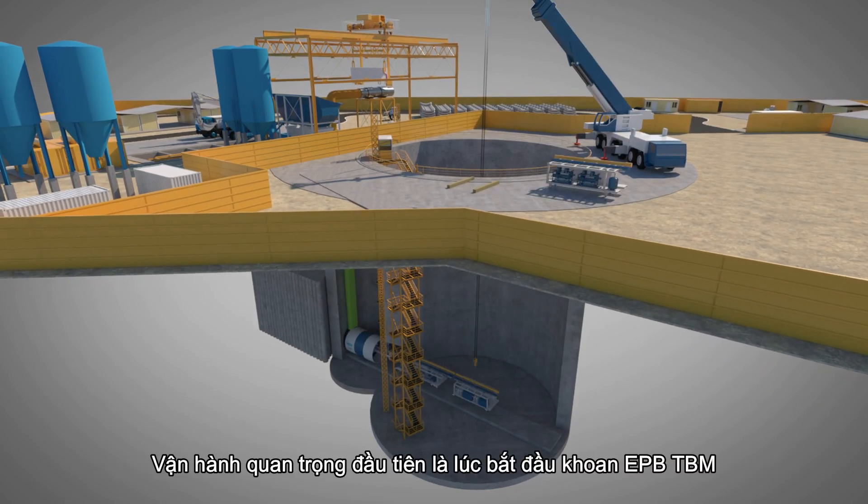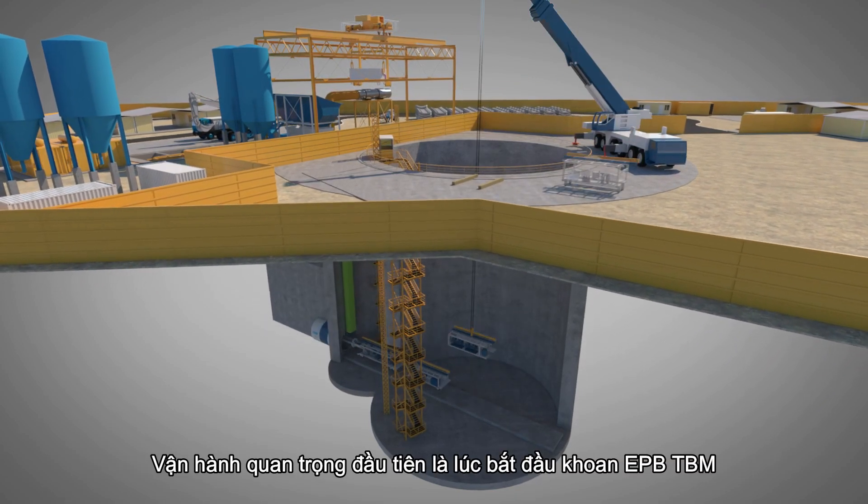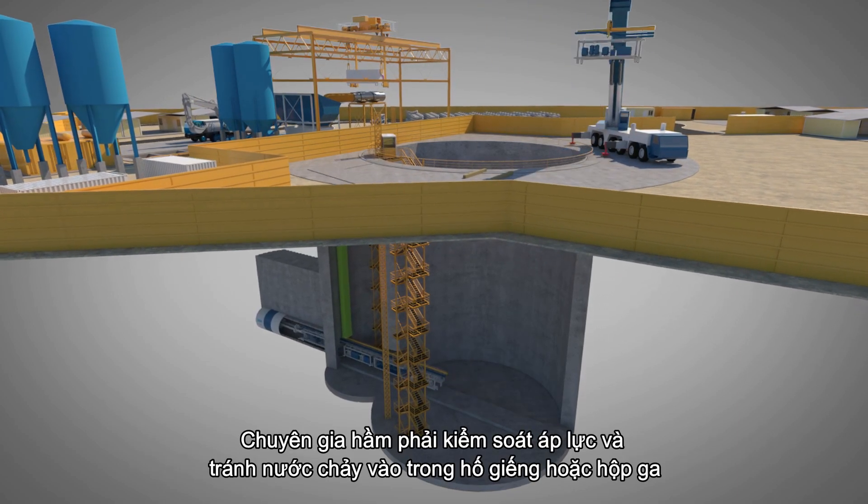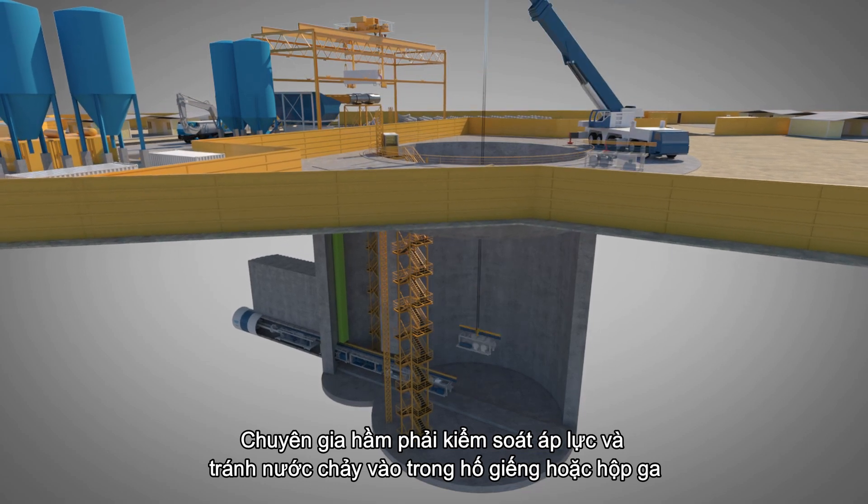The first critical operation is the launch of the EPB TBM. The tunnel specialist must control the pressure and avoid water inflow in the shaft or station.